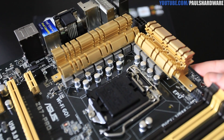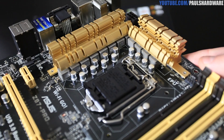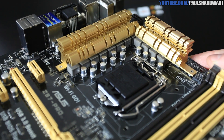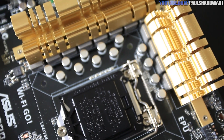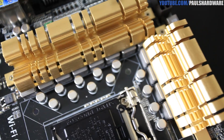Moving on to the CPU socket — it's LGA 1150 for your Haswell processor. You'll notice the power delivery elements under the gold heat sinks: your chokes, capacitors, and MOSFETs are all under there. Asus has used really high-quality components throughout this board.